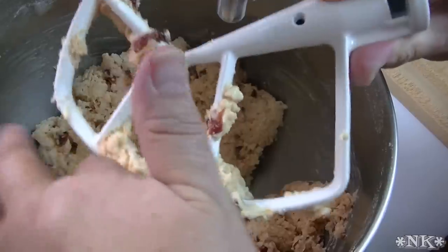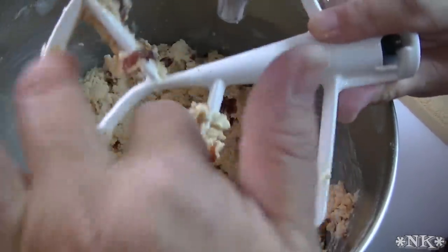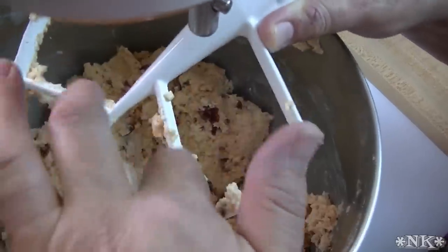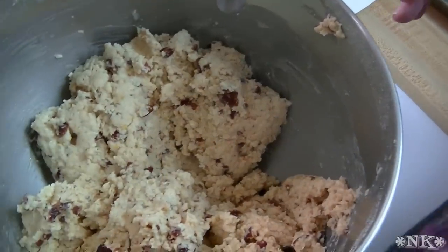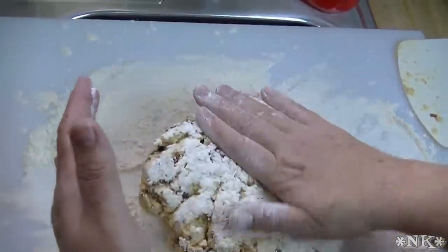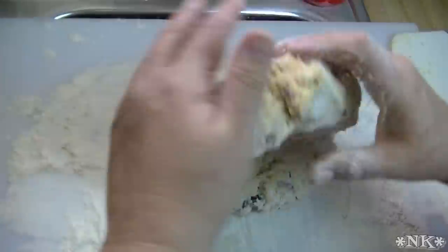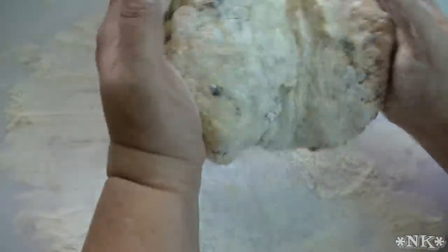Technically a scone is just a biscuit — a delicious, buttery, flaky, flavorful biscuit that you can add so many things to. I'm going to take the bowl off and move the mixer out of the way. I've moved our dough out of the bowl and I'm just going to give it a turn or two on the board, then show you how I like to shape my scones because I'm really picky and I like them to be nice and even.